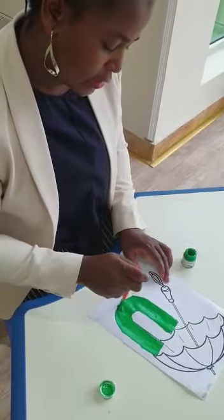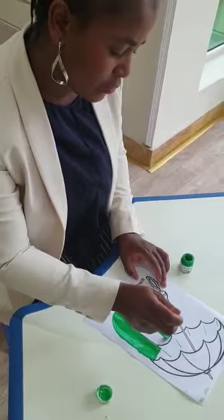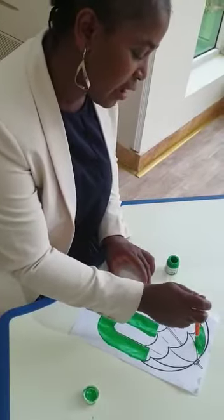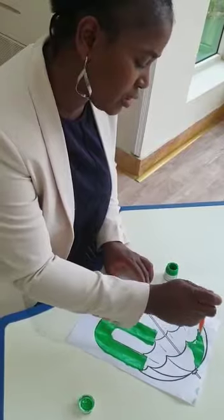Green. My little U is green color. I already painted my little U. Now I will paint my umbrella. Because it's raining outside. I want to bring my umbrella outside to protect me, so that I will not get wet.